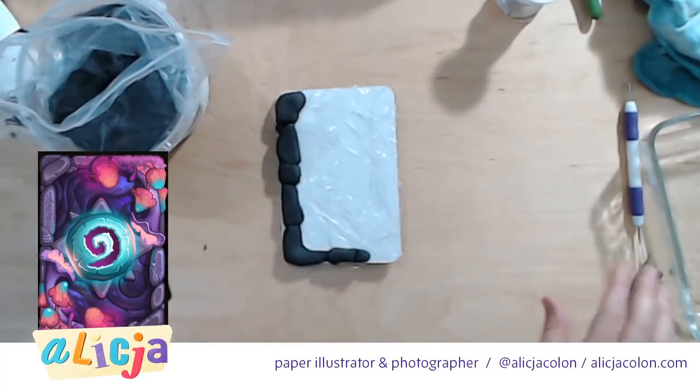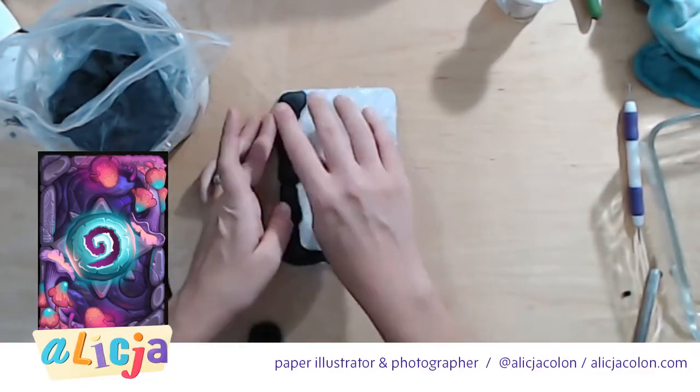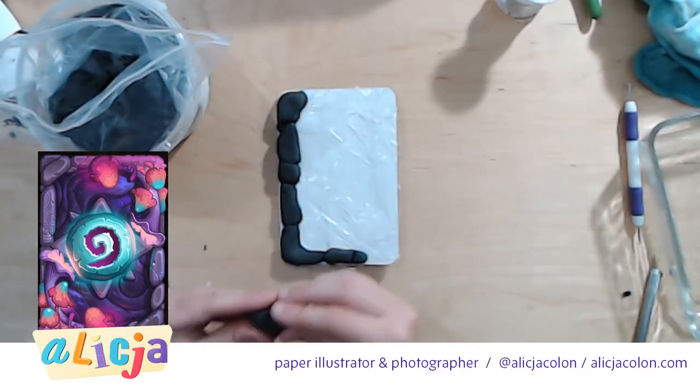Ideally we're going to model everything in foam clay today because all of this needs to dry simultaneously — uniformly with each other. So if I create everything today and then go back and try to get something to fit it, it actually might not work later on.